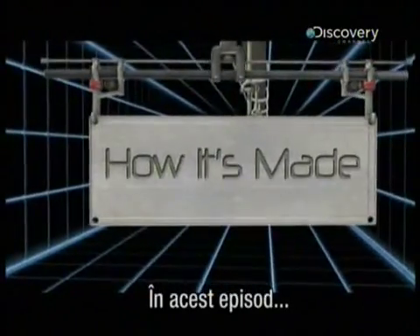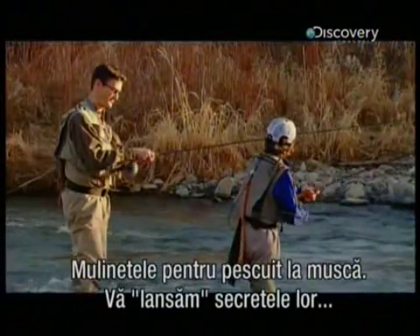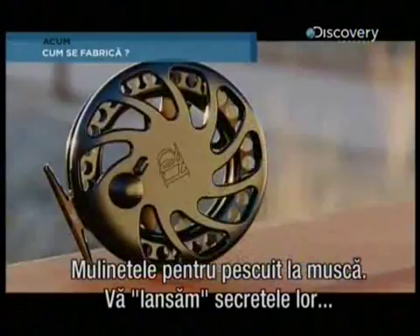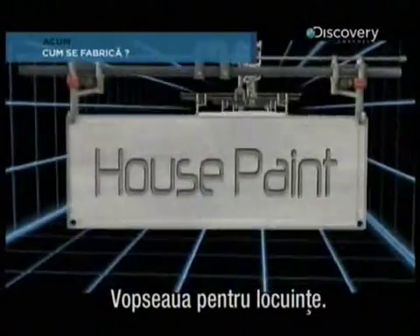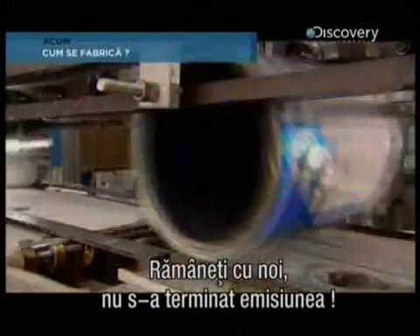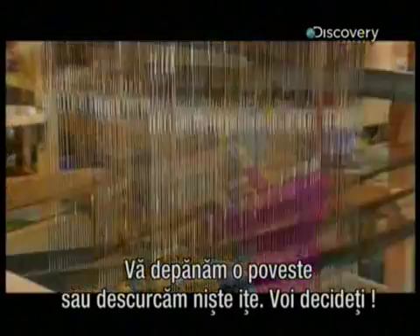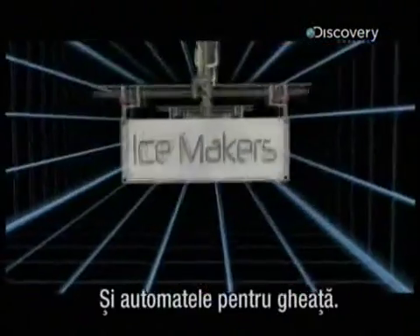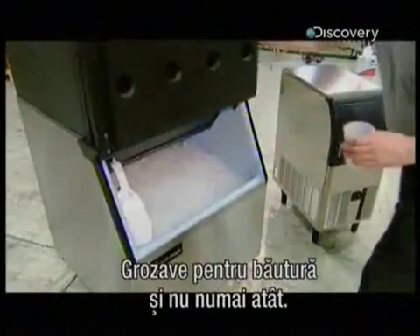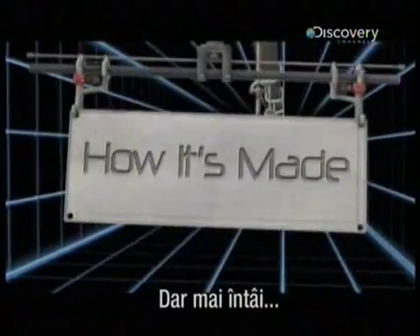Today on How It's Made: Fly Fishing Reels will lure you towards the facts. House Paint — no, stay with us, honestly, it is how it's made, not watch it dry. Weaving Looms — we'll spin you a yarn or weave you a tangled web, you decide. And Ice Makers — great for sinking drinks and sinking ships too, come to think of it. But first...